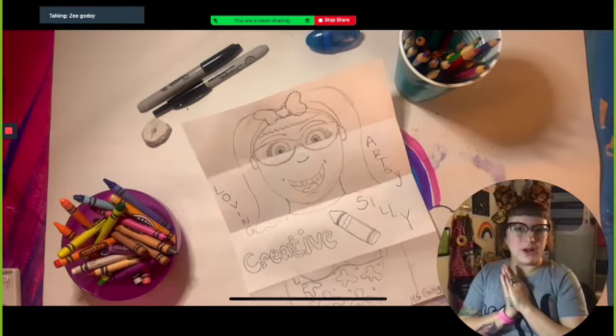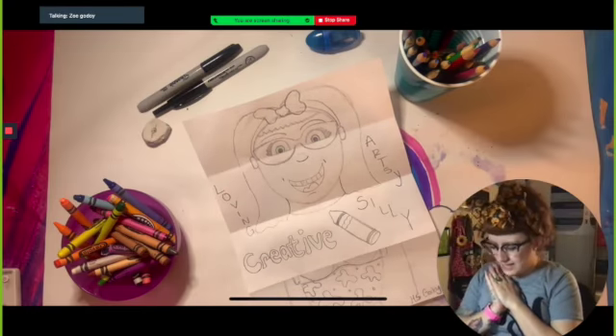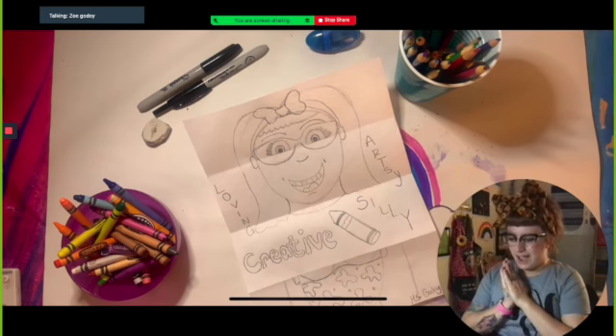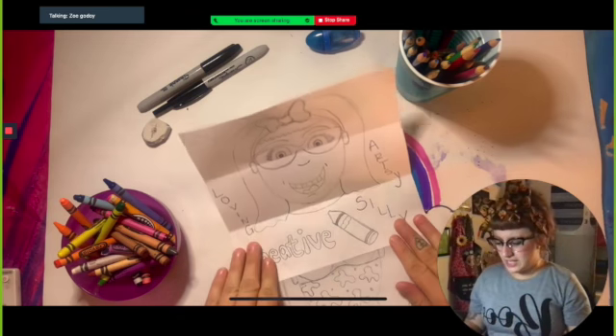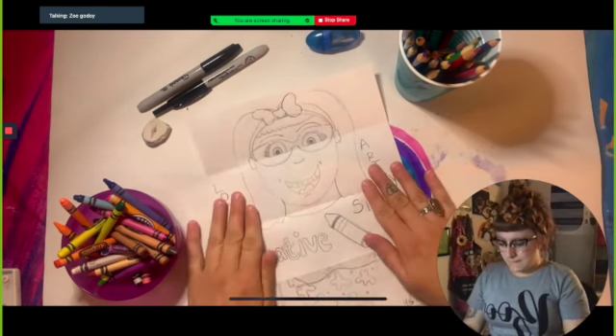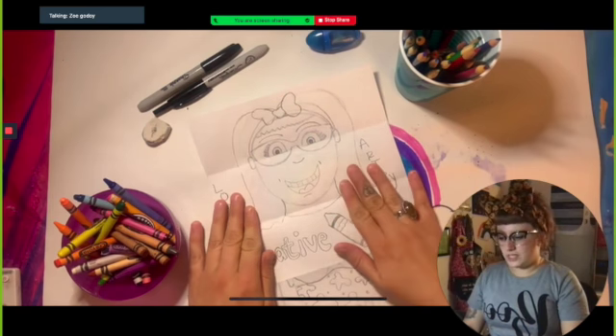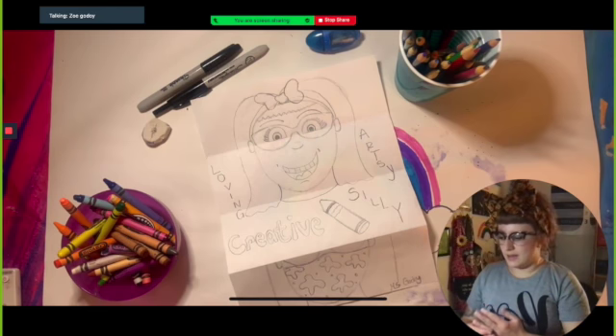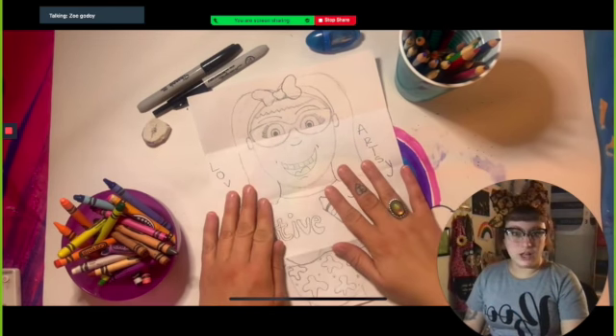Good morning all of my beautiful friends. Today is the first day of October and I'm so excited. We're finally going to be able to finish these. All we're doing is tracing them, and after we trace we will erase all of our pencil lines underneath, and after that we'll be able to actually color these.